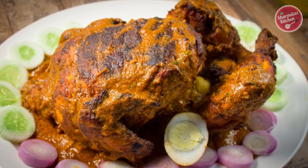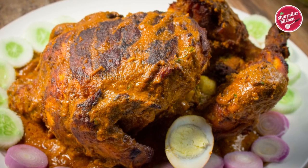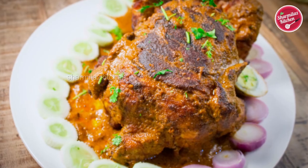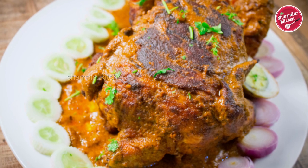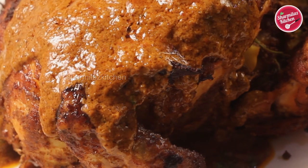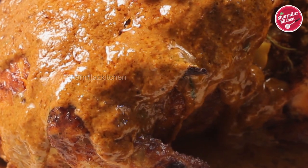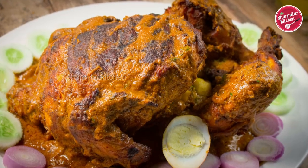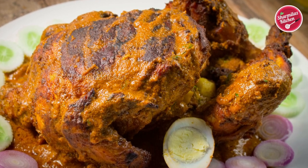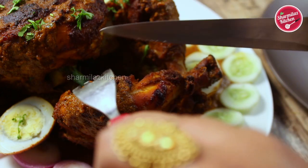Hello everyone, this is your host Sharmila, and welcome back to another episode of Sharmila's Kitchen. Today I'll be making Murg Musallam. The word 'murg' means chicken and 'musallam' means whole. Murg Musallam is a dish prepared from whole chicken stuffed with eggs and various spices. It is a very rich and succulent dish and tastes amazing when paired with basmati rice pulao or kulcha.